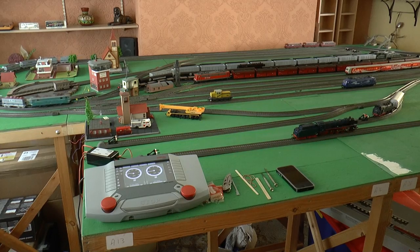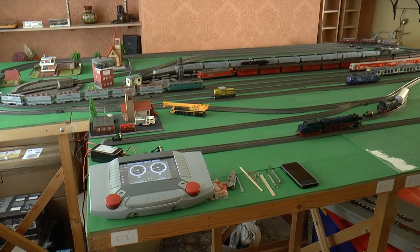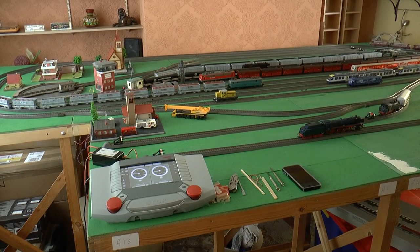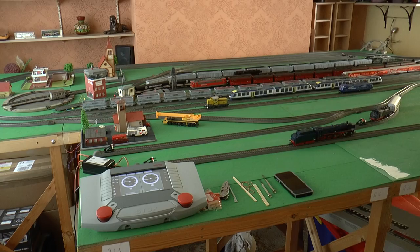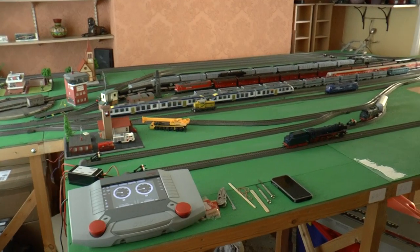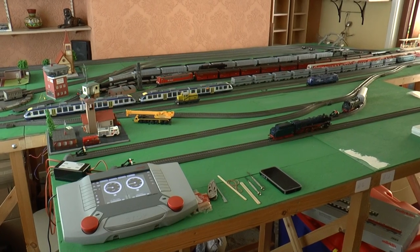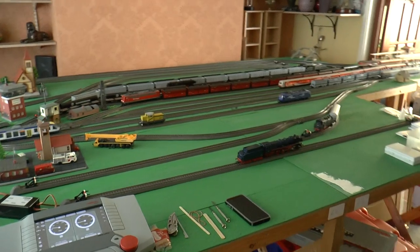Hello and welcome to my layout. This is the first layout I've ever built and it's been built using CS2, digital operation and using Marklin's C-Track. The layout is situated using some second hand boards in an old house where I managed to get hold of some space.